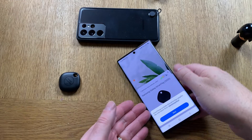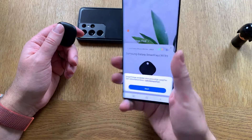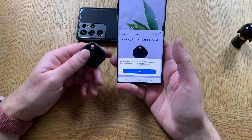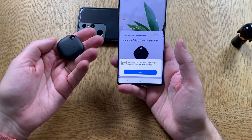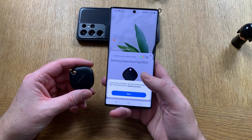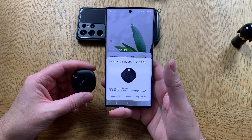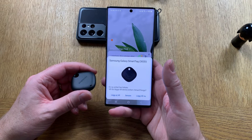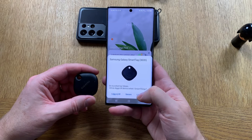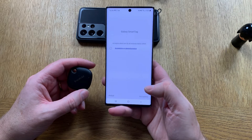Now we have my Samsung Galaxy Note 10 Plus with the SmartThings app started, and as you can see it can already find the smart tag. One new unit has been found — will you add this? Yes, I will add this, and I accept.